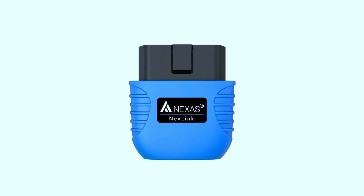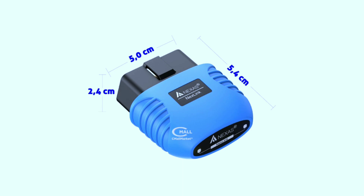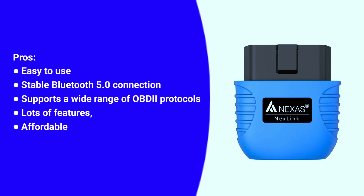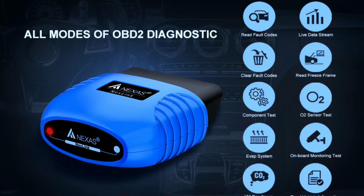The NexLink scanner is compact and portable, making it easy to carry in your car — it's like having a mechanic in your pocket. Here are some pros and cons: Pros — easy to use, stable Bluetooth 5.0 connection, supports a wide range of OBD2 protocols, lots of features, and affordable. Cons — some apps can be pricey, and it's not as powerful as some professional scanners.